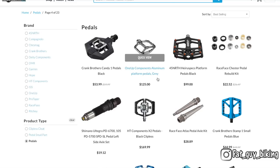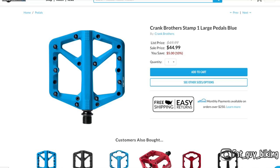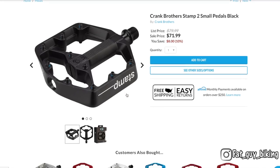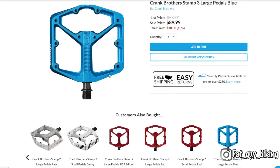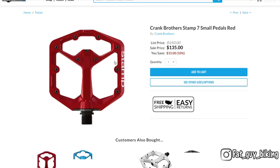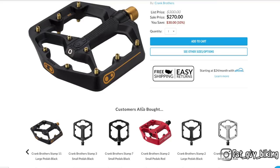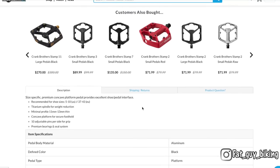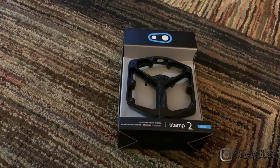Crankbrothers has five versions of the Stamp, and each of them comes in a large and small size. The Stamp 1 is a polymer pedal. The Stamp 2, which I have, is a cast aluminum pedal. The Stamp 3 ups the ante with a forged version. The Stamp 7 is a lighter and thinner version, and the Stamp 11 is the crème de la crème with a titanium spindle and premium bearings.